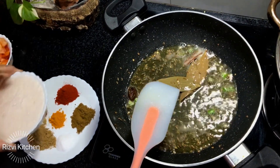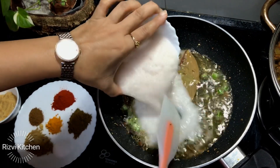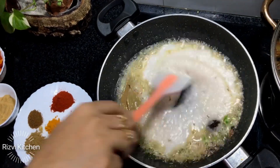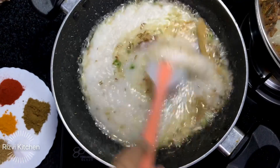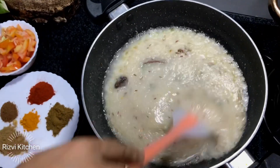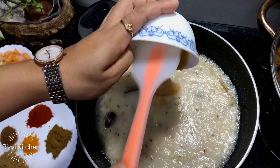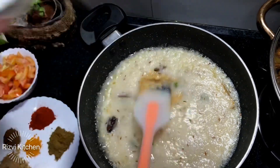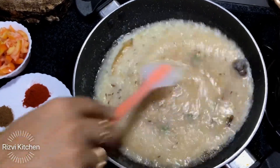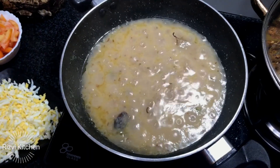And after that add kar rahi hoon isme three medium sized onion ka paste. Aap chahe toh onion chop karke bhi daal sakte hai — finely chopped. Dono tariqe se aap use kar sakte hai. Isse hum achhe se mix karenge so that oil mein onion achhe se bhun jaye. Surat mein bohat hi famous hai ye egg qima. Add karenge 2 tablespoon ginger garlic paste. Aur aap isse bread ke saath, pao ke saath, ya even chapatis ke saath serve kar sakte hai.